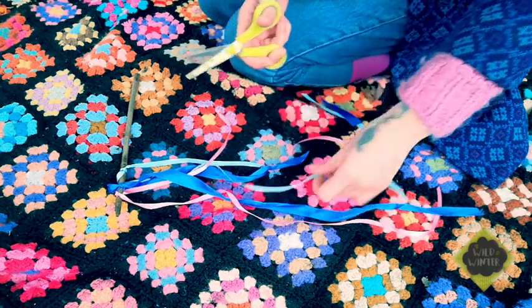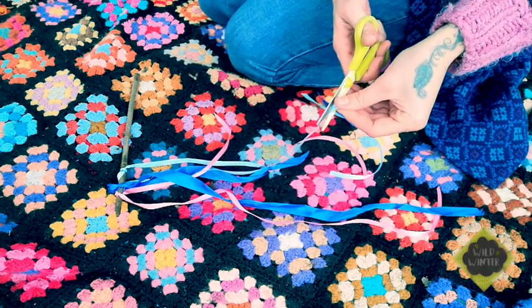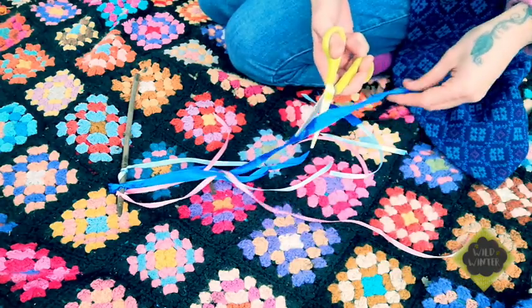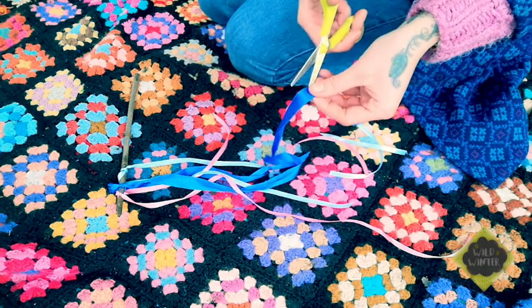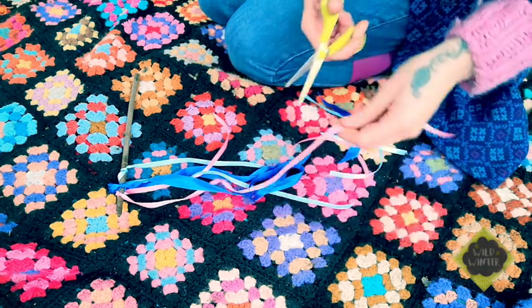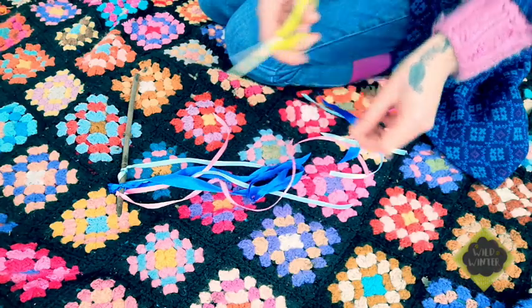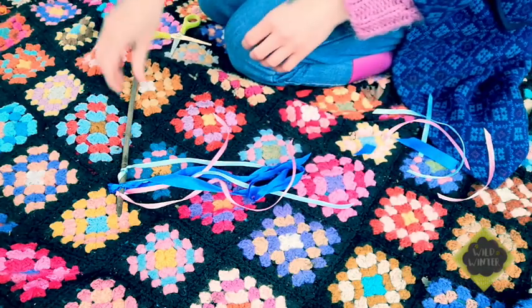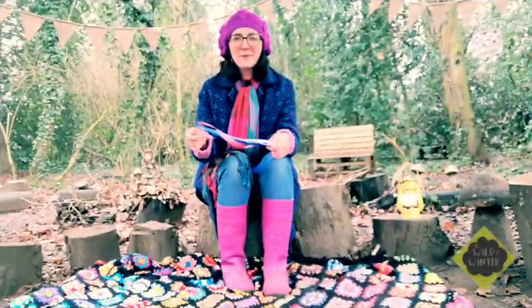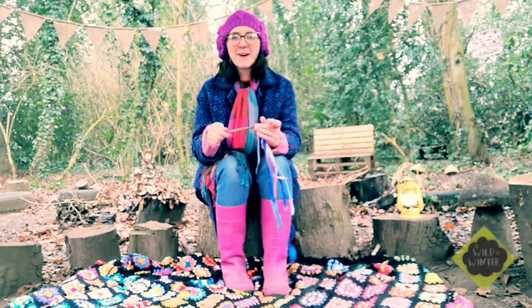I'm now just cutting my ribbon on a nice slant so it looks nice and neat, but you can do this as long as you like — if you want them nice and long, you could just trim right at the end. Make sure you get an adult's help with the scissors. So there you have it — your beautiful ribbon wand!